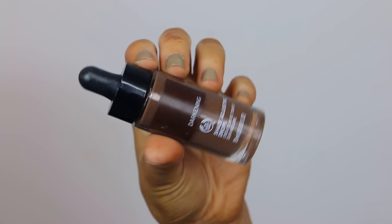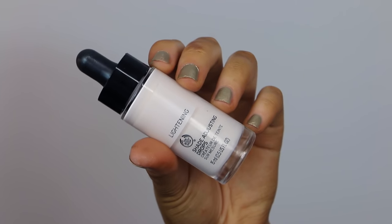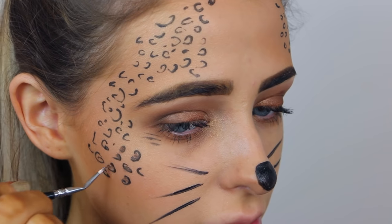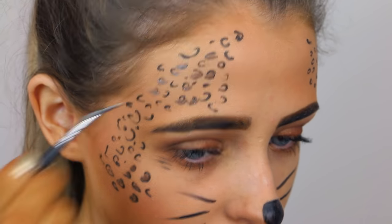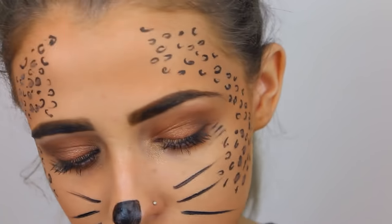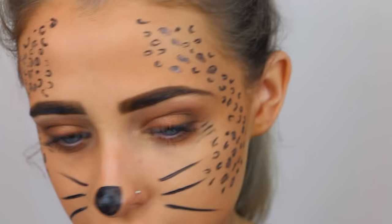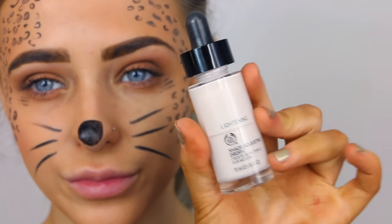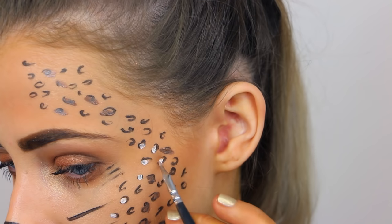I then took the Darkening and Lightening Drops from The Body Shop — these are actually meant for darkening and lightening your foundation, but I used them as little shader drops for the prints on my skin. I mixed both together to make a medium tone brown just to add a little more detail. Then I went in with the white one and filled in some areas too. Adding all these little final touches makes it look more presentable and as if you put more time into it.